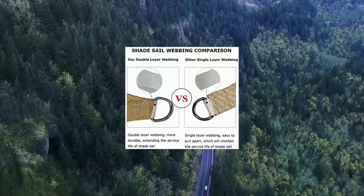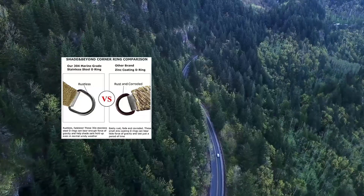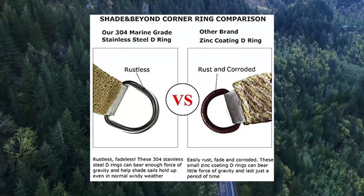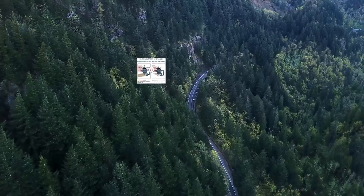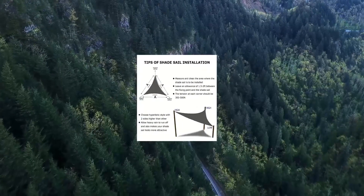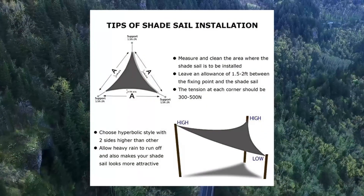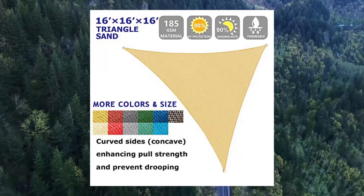Shade Beyond Triangle Sun Shade Sail 16X16X16 Canopy Sand for Patio Garden Yard Deck Pergola. High Quality Guarantee: constructed of 185 GSM UV Protected High Density Polyethylene shade fabric, a little shiny in the sun, with strong stitched seam and durable stainless steel D-rings in each corner. The edge is curved, not straight. Hardware kits and ropes are not included.